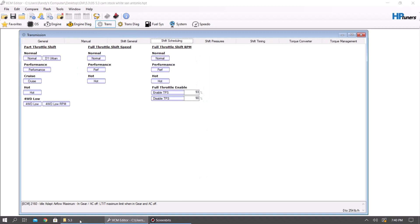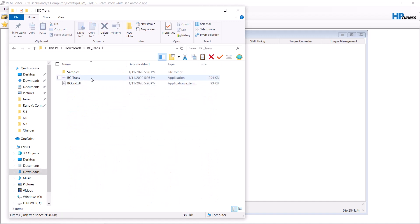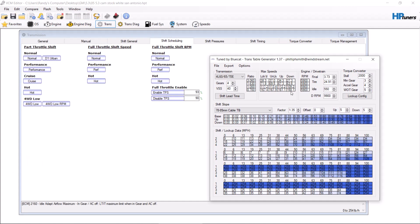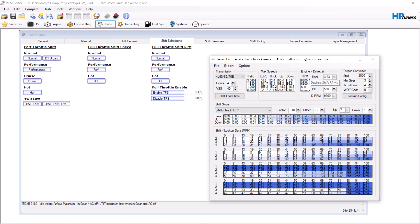Next you're going to move to the transmission. You're going to want the program called BC Trans Tool — you can download it online. I have another video on how to use this, so check that out. Let's say it's a 3.73 gear ratio with a 33-inch tire and it's a 4WD truck. We want to shift at 6300 RPM. Keep in mind these won't show 6300 directly, so you need to add it up until the export shows it. Get rid of the torque converter stall and third gear, then hit export.